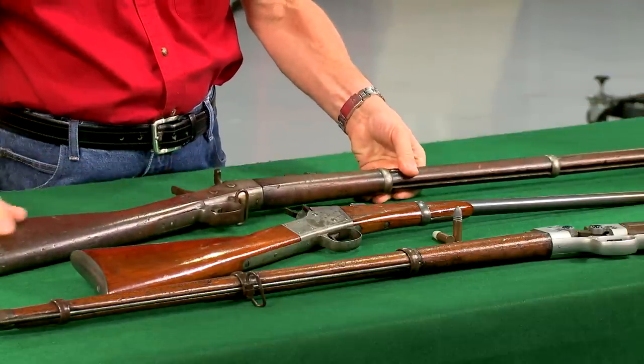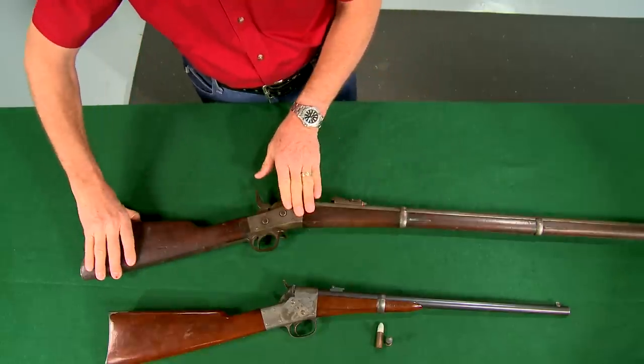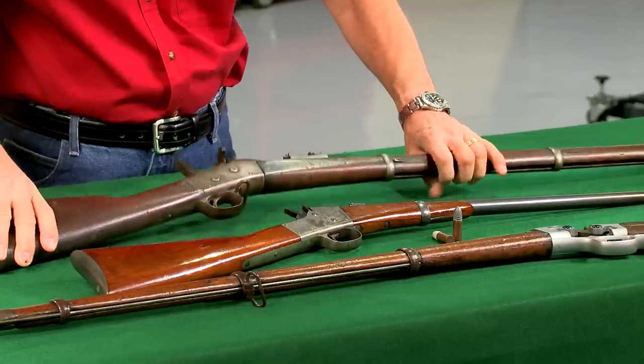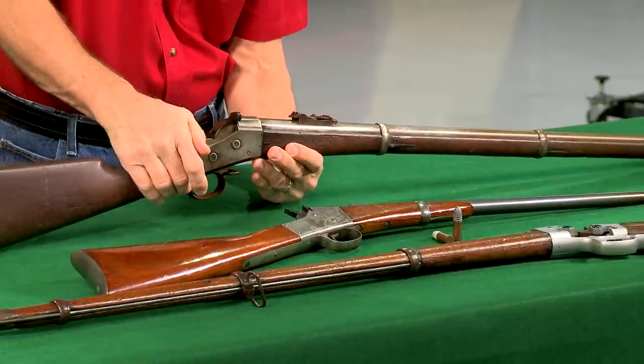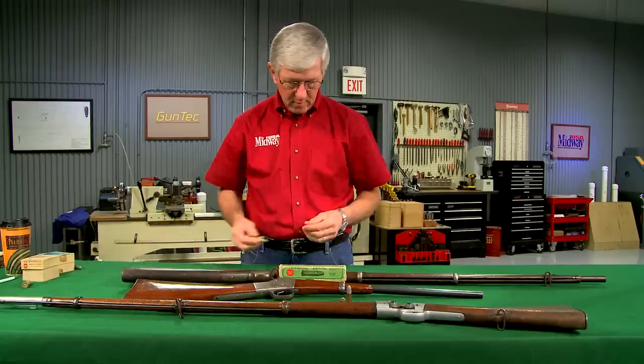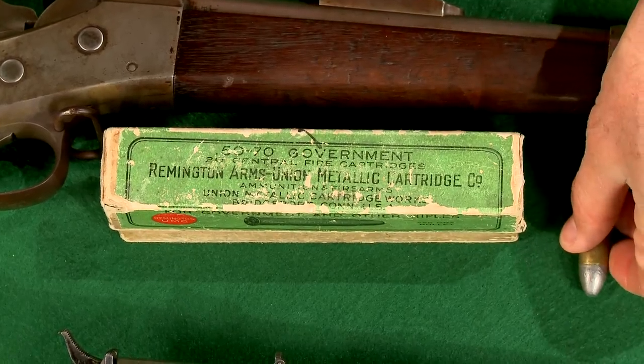The most commonly encountered rolling block is the number one military, produced mainly for Egypt and Spain and chambered in 43 Egyptian and 43 Spanish. The U.S. military purchased a few rifles in 50-70 government.